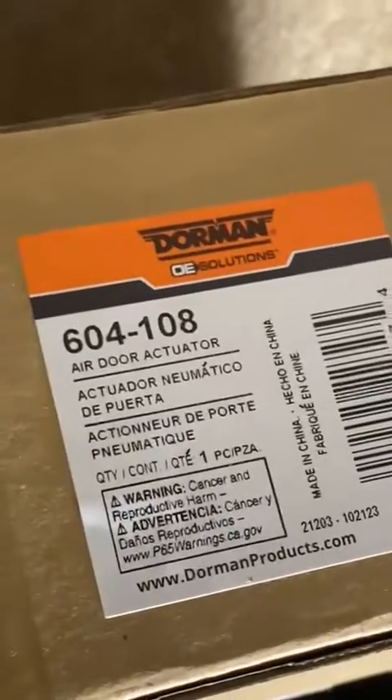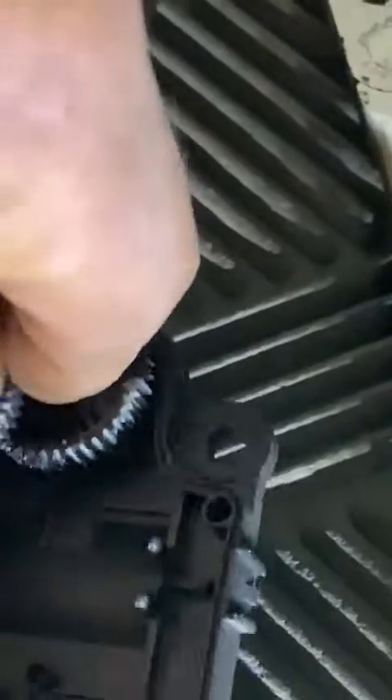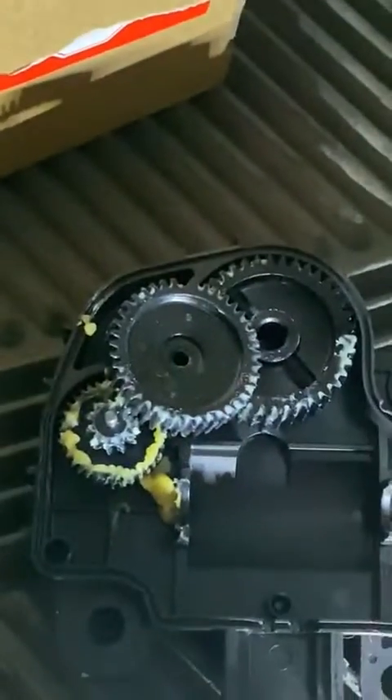We can replace that. Let me turn this off so the banging stops. Dorman carries this beautiful part and it's 604108. I've got an older one here — what happens is these little plastic gears strip inside here. There's a little motor, and all these little gears spin, and one of the teeth is broken and it causes it to skip and bang.